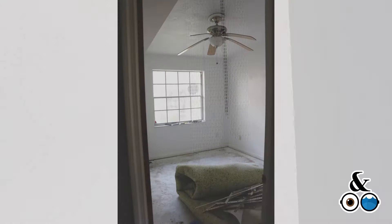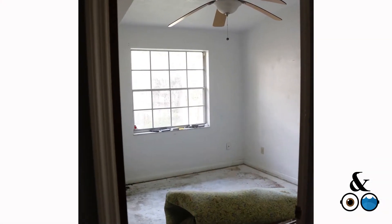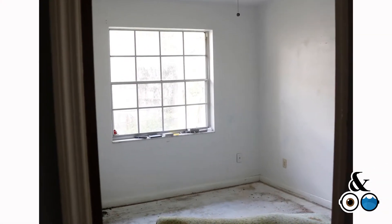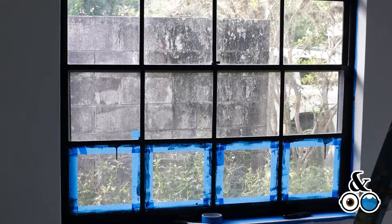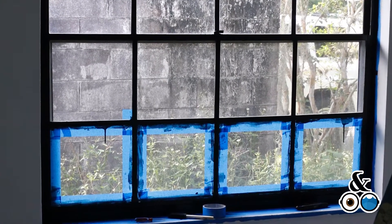The carpet has to be taken out because it isn't wet due to a leak in the AC. The windows — I wanted to paint the metal black to give it a more sophisticated look, so I tape it off, paint it with the black latex, and then remove the tape.